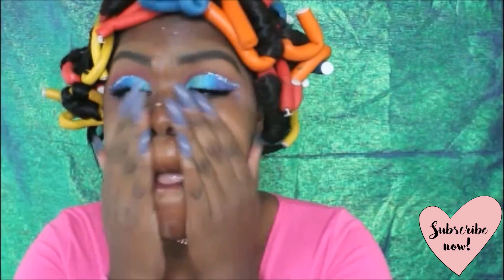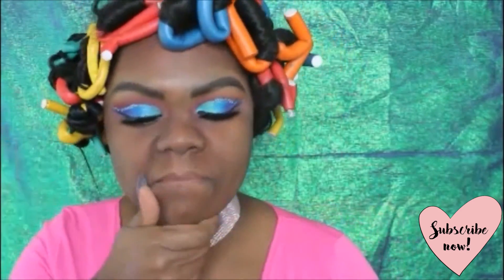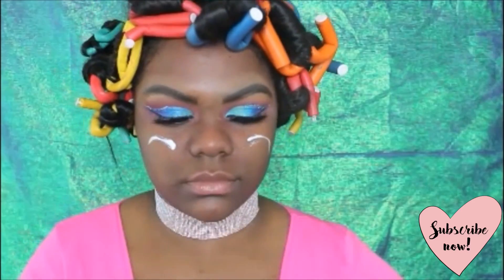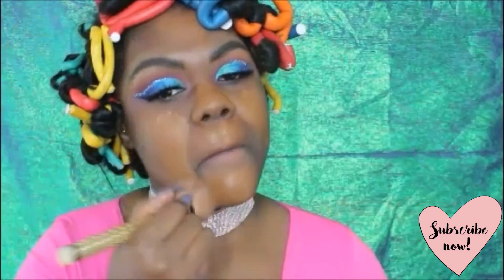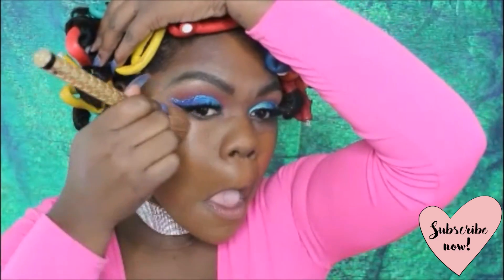I went ahead and highlighted my brow bone with Artist Couture's Conceited Diamond Glow Powder, and then I'm moving on to the face. I'm using three different primers and moisturizers: the Benefit Professional, the Cover FX, as well as Maybelline's Blur and Smooth. Then of course my favorite foundation right now, the Kat Von D Lock Foundation in shade Neutral 78.